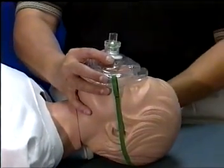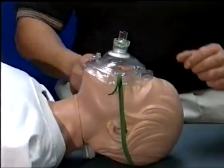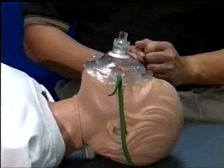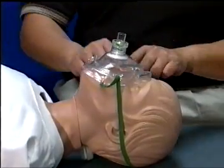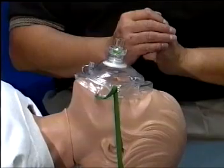The mask will form to the natural contours of the face to obtain a seal. A minimum hand pressure is required to obtain an effective seal, and the mask design allows for a superior seal with varying hand pressures of different rescuers.